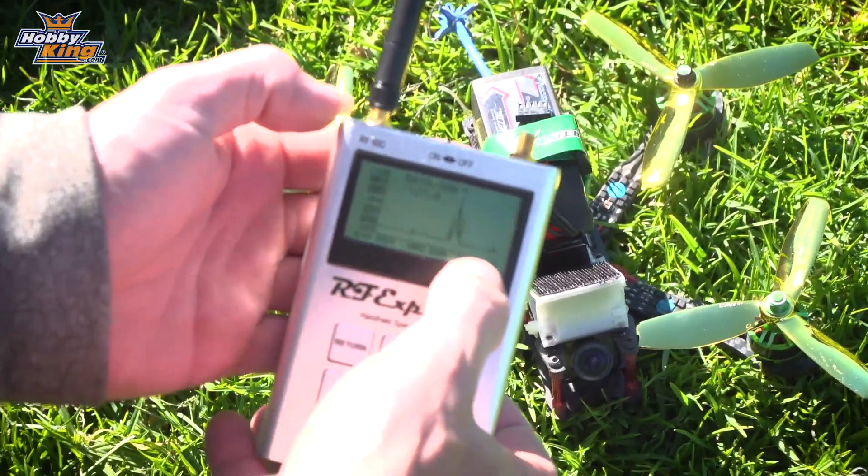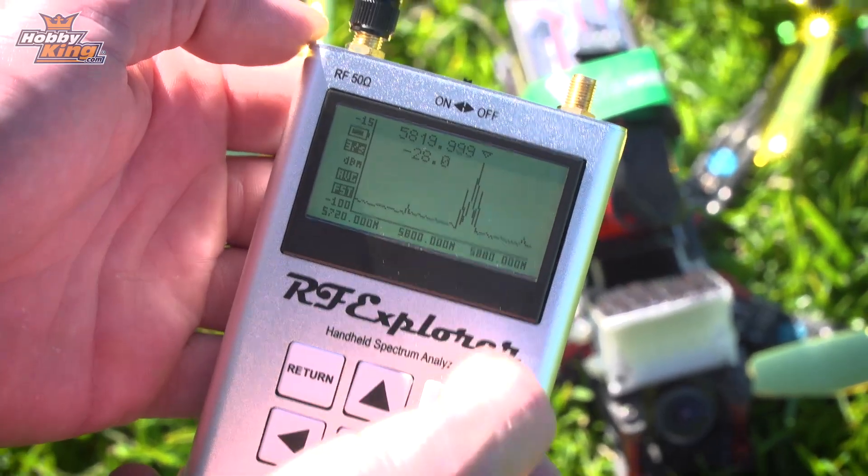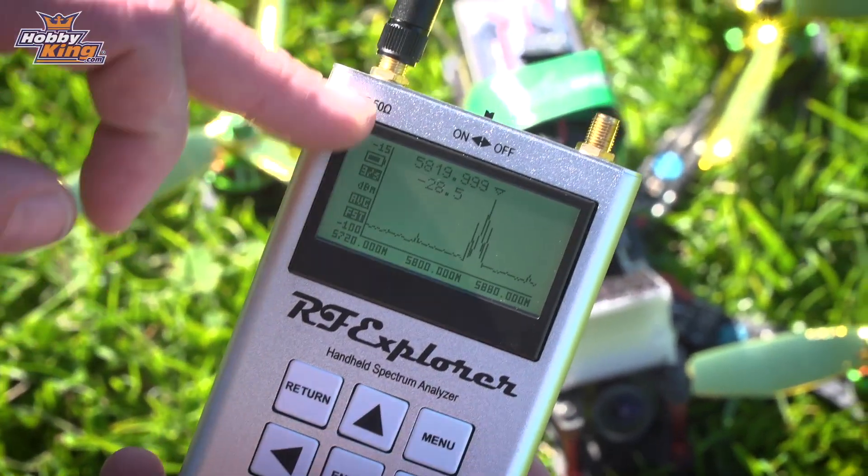You can see that along the frequency it's at 5,820 megahertz, and then we can see the signal strength in the dBFS.